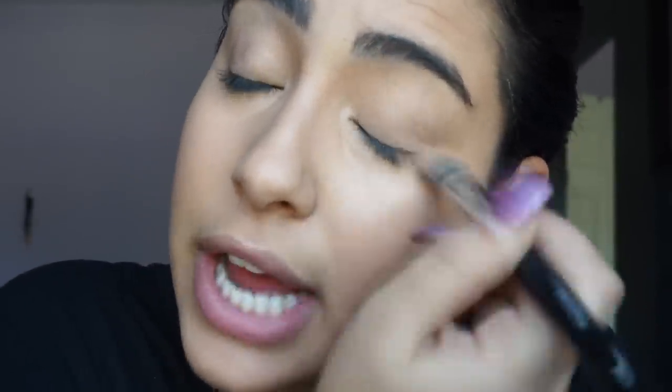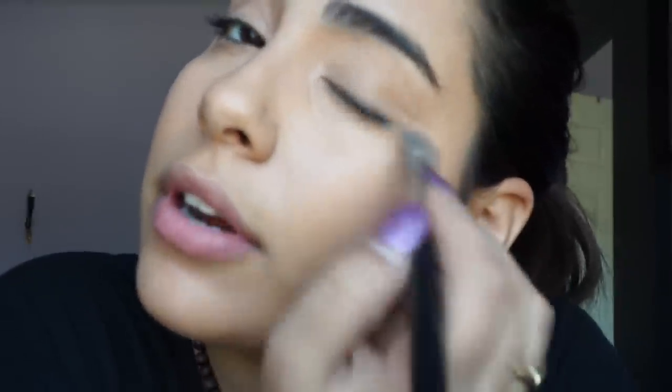Next I will be using the Becca Cosmetics Ultimate Coverage Concealer in Brûlée. With my Morphe M428 I pick up barely anything because this is very high coverage, and I apply it under my eyes and in the inner corners. I also use this concealer as a base for my eyeshadow, pushing it onto my eyelid. Then I take the Beauty Blender on the pointy side and bounce it to make everything sit.